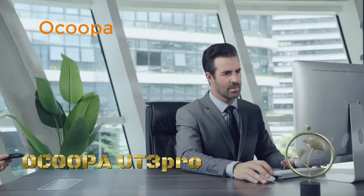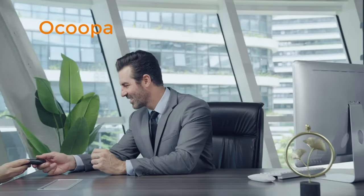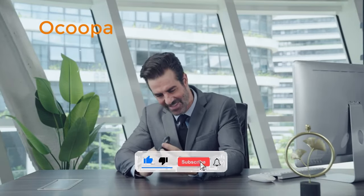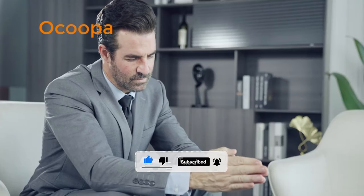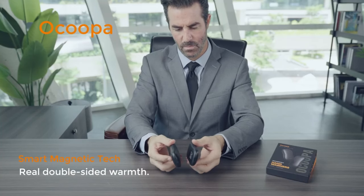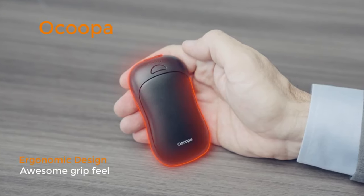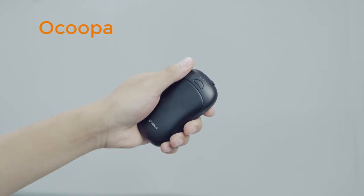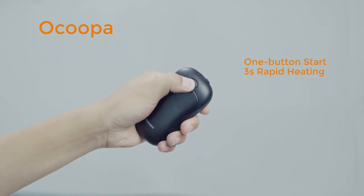The Okupa UT3 Pro Rechargeable Hand Warmer is a portable and versatile device designed to keep your hands warm and comfortable in cold weather conditions. The hand warmer is powered by a rechargeable lithium-ion battery, eliminating the need for disposable heat packs and saving money in the long run. It can be easily charged by USB, providing convenient and eco-friendly operation.